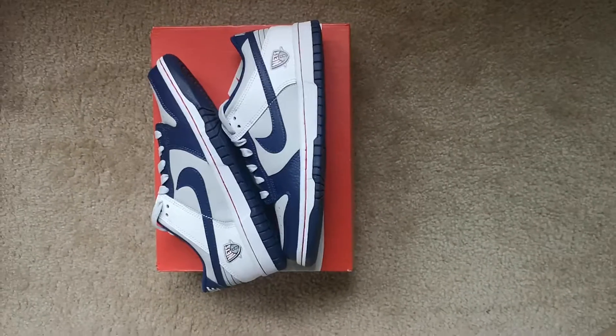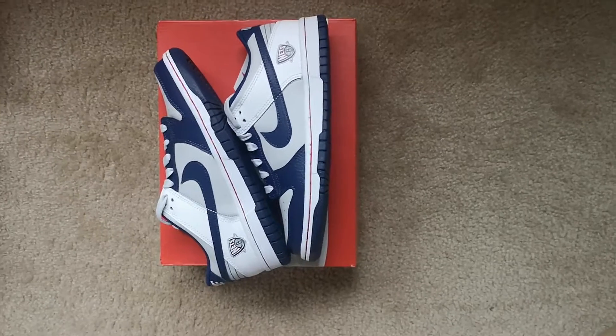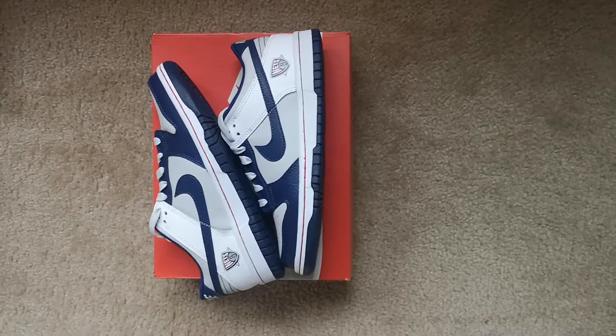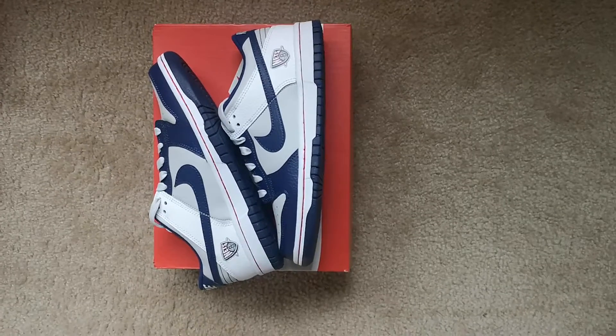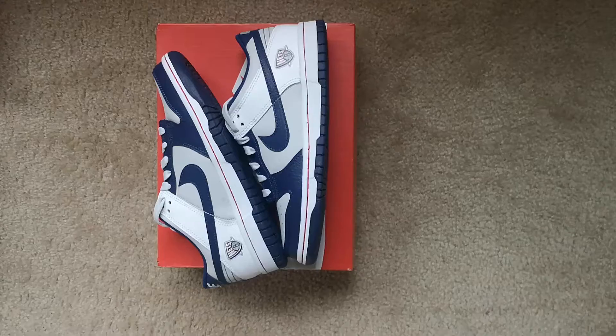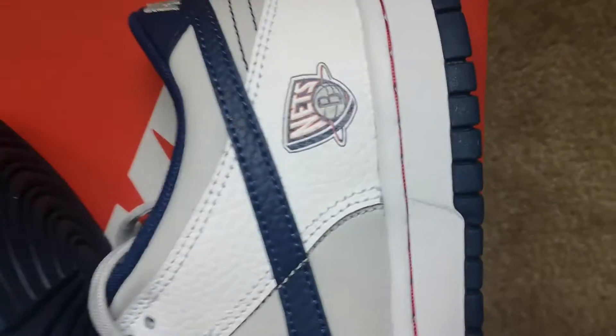What's up YouTube, it's the boy JayStyle. I'm JayStyle on Instagram. Today's pickup was the kids — youth size Nike Dunk Low 75th Anniversary. Take a closer look, it's right here.